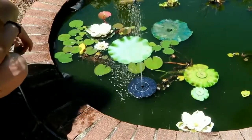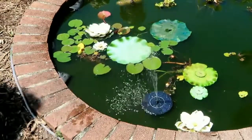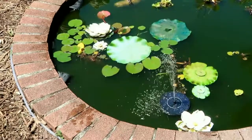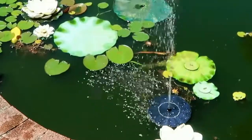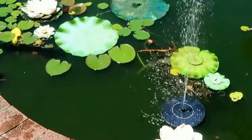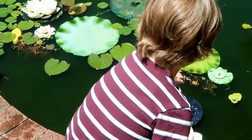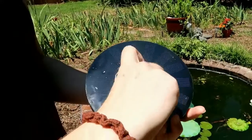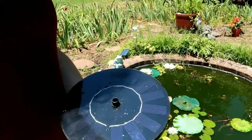Wow, as you can tell it works immediately - started working right away! We have a nice bright sunny day. That's with no nozzle attachment. Let me get a better look at that, and then William's going to put on some different nozzle attachments.